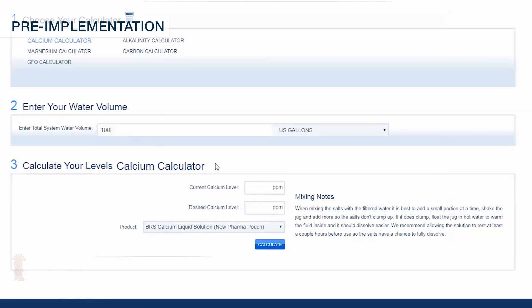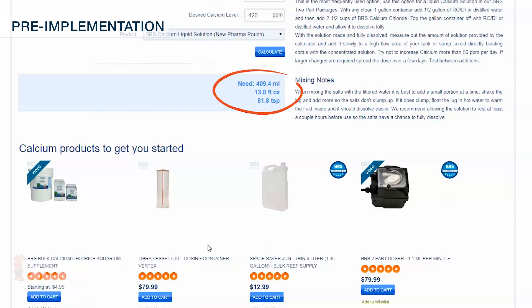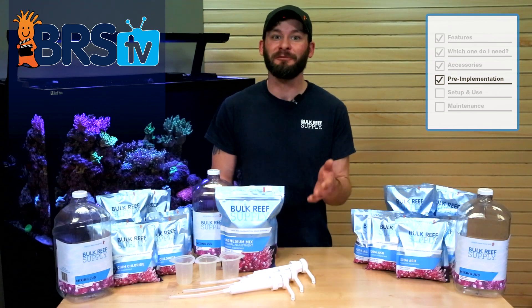For example, if I had 100 gallons of total system water volume and tested my calcium levels at 380 parts per million, I could input that into the calculator, enter my target of 420 ppm, select the BRS calcium liquid solution pharma pouch, and find that I need to dose my tank 409 milliliters. Following the directions in the calculator, I'll dose that amount, wait about a half an hour and retest my tank to confirm the results.